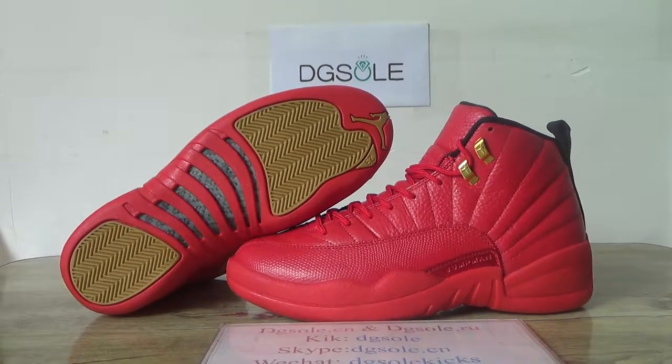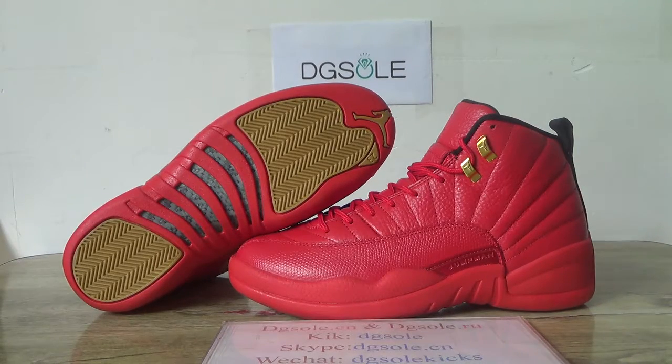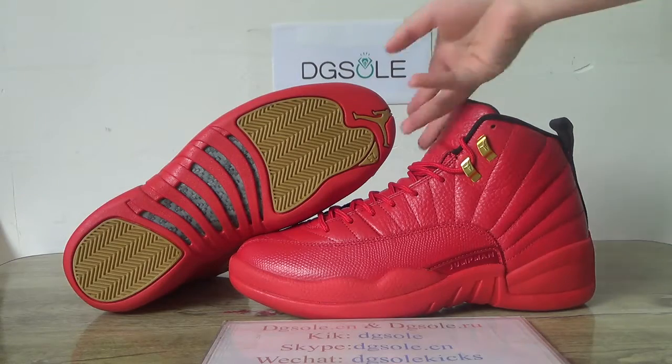Hey guys, nice to see you. This is Didis of Thin. Welcome to checkout set. And here you can catch a new shoes, the Air Jordan, in all red colorway.